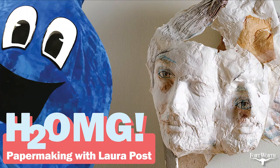Hey everyone, John Michael here. On today's episode of H2 OMG, I take a trip to the studio of local papermaker and printmaker Laura Post. If you're wondering what papermaking has to do with water, don't worry because we cover that pretty early in our talk. As it turns out, water is extremely important to papermaking. Laura has also been experimenting with making paper from plants that are considered invasive here in our North Texas environment, and we here at H2 OMG are all about getting rid of non-native plants and replacing them with native ones — they'll look better and require less water.